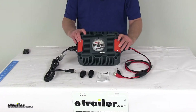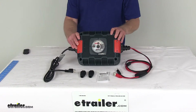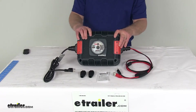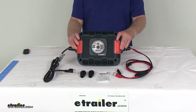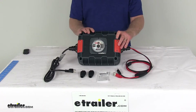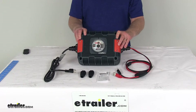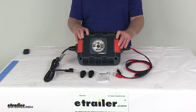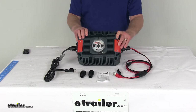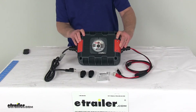Today we're going to take a look at the NoCo Genius 36-Volt Ultra-Safe Industrial Battery Charger. This is a portable automatic battery charger and maintainer that helps you keep a charge on both deep cycle lead acid and lithium-ion batteries. It's designed for charging 36-volt batteries, ideal for batteries up to 425 amp hours, and perfect for charging electric vehicles like a golf cart, scissor lift, or pallet jack.